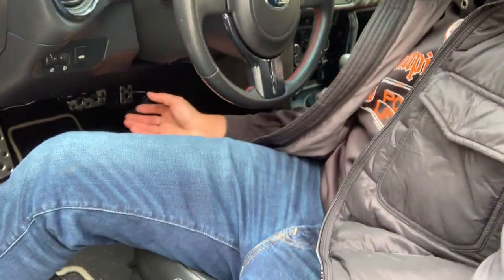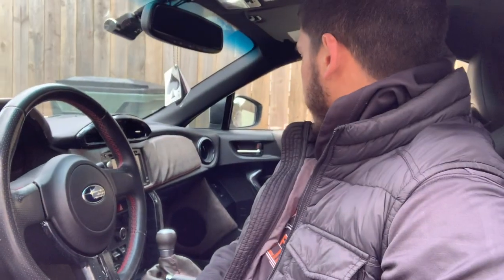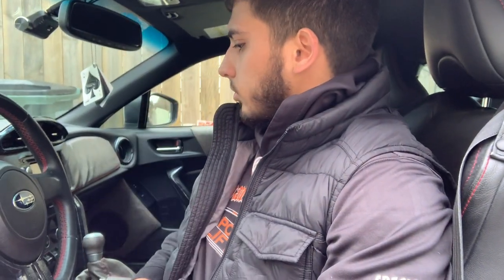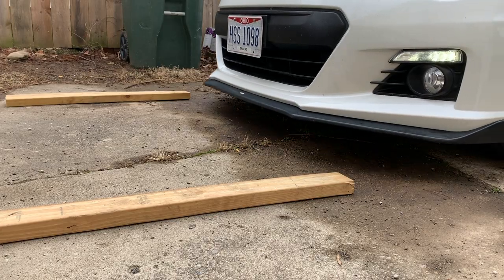Down here there's a bunch of wires. I'm going to clean those up and get them wrapped up so they're not falling down. I had them tucked up pretty nice, but they just like to fall down, so I'm going to touch those up and get that figured out. The main thing is going to be taking off that front license plate — I kind of hate that.